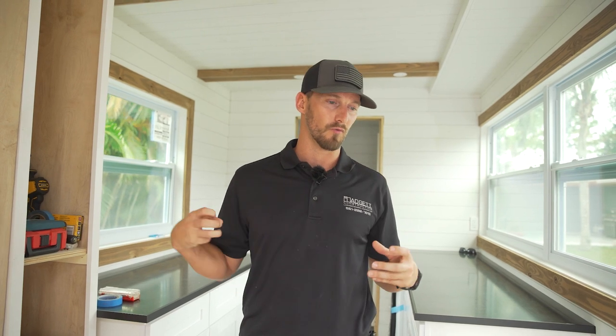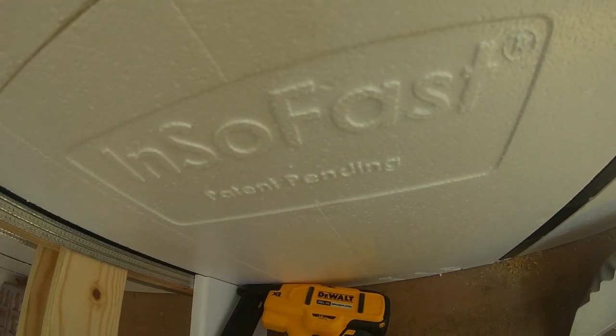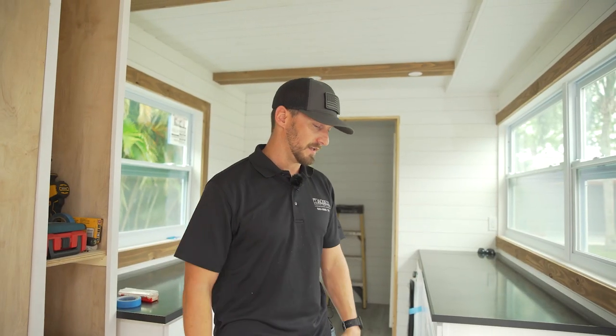One thing we also used was a narrow crown stapler. So rather than a brad nailer — which if you're doing your own woodwork, you probably know what these tools are — a narrow crown stapler is going to grab that board a lot better than a little nail. Staples just pinch the wood a lot better. I definitely recommend using a narrow crown stapler rather than a brad nailer when installing shiplap, because it really grabs a lot better and doesn't have to penetrate as deep. So if you have plumbing lines or electrical lines buried within the Insofast system, you don't have to shoot as long of a staple as you would with a brad nailer. That was definitely a little cheat you could use.